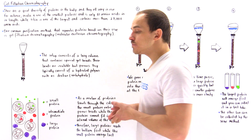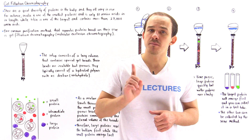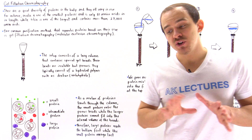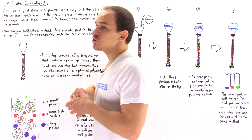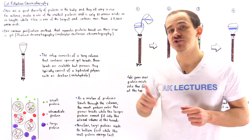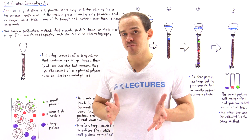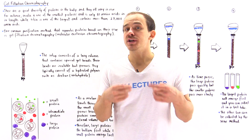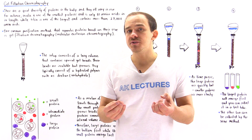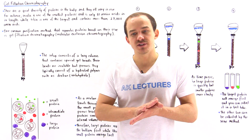For example, we have very tiny proteins such as insulin, which is only 51 amino acids in length, but we also have very large proteins such as titin, also known as connectin, which is over 27,000 amino acids in length. We can use this property of size to separate and purify a mixture of proteins.